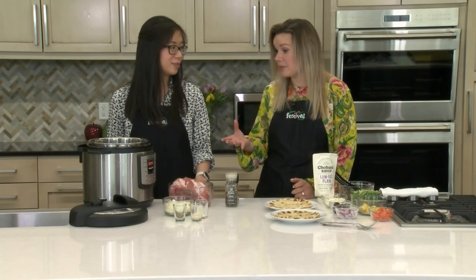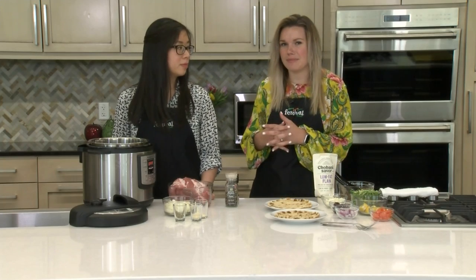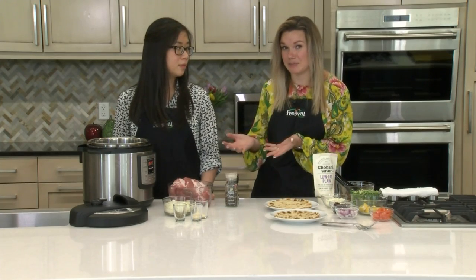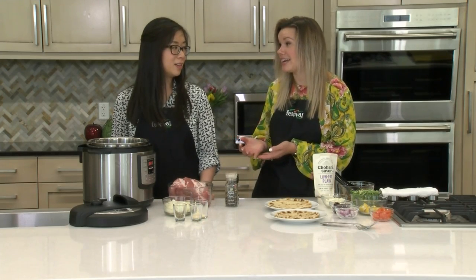Oh yes, especially because it's such a time saver. Today we're actually cooking meat in our Instant Pot, which is a little non-traditional — a lot of people don't know you can use your Instant Pot to cook meat. But you could also make this recipe in a slow cooker if you don't have an Instant Pot; it's just going to take quite a bit longer — about 10 to 12 hours in a slow cooker. Today we'll have our meat done in 45 minutes. Huge time saver for sure.